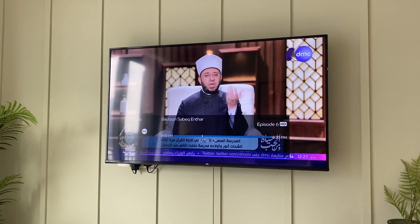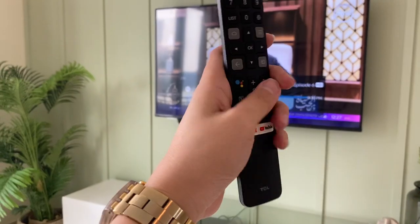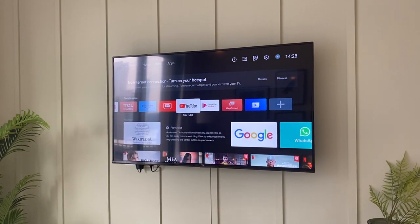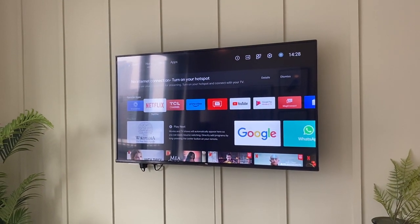To go back, use the TCL remote, press this button right here, and choose from the programs.